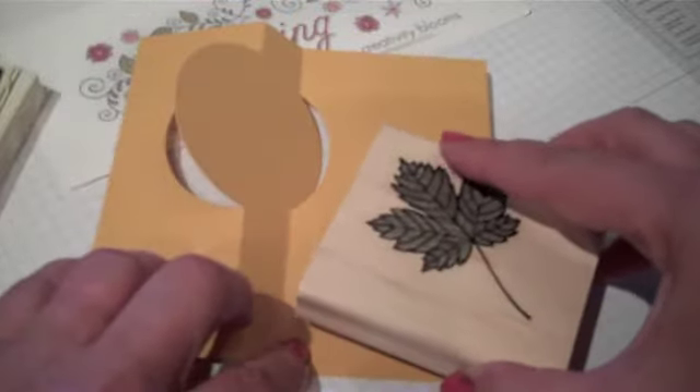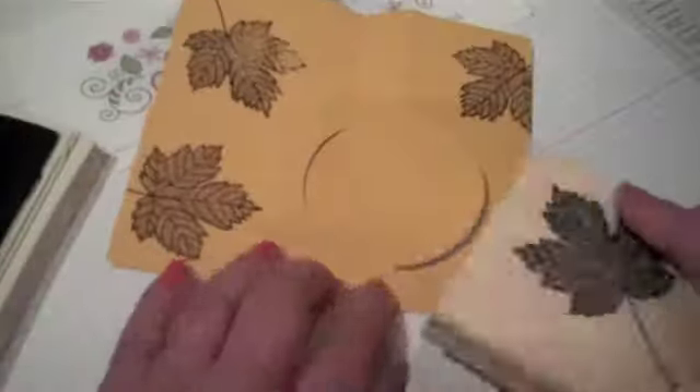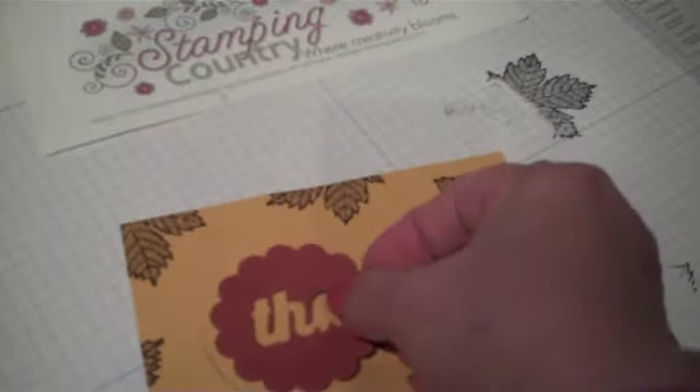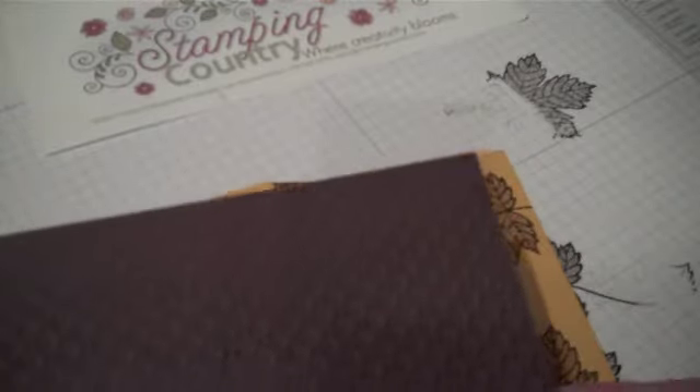We'll go ahead and stamp. All we need to do is our focal point and we have the thanks. That would look good right there, but if we add a little contrast color to the back...